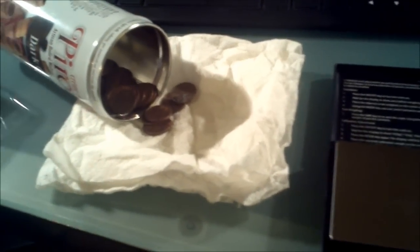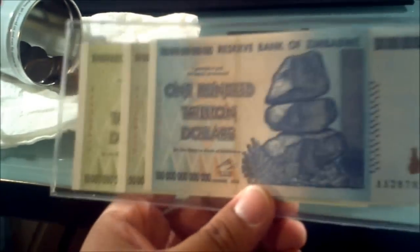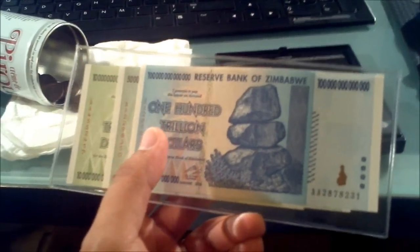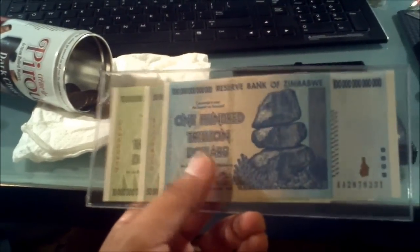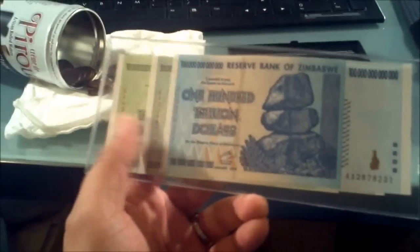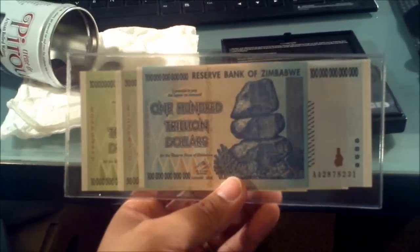Thanks so much for watching again. In the comments section below, tell me if you have any of these Zimbabwe notes — just out of curiosity, how many of you have these and how many want them? There are a bunch of them on eBay. My advice: if you're going to buy these, calculate how much you're paying per note, because these have no value. Are you paying $4 per note or $2 per note? That would be the only way to tell if it's worth buying on eBay or Amazon. The trillion and billion dollar denominations don't matter — it's collectors driving the price up.